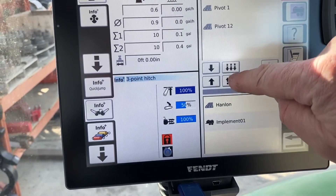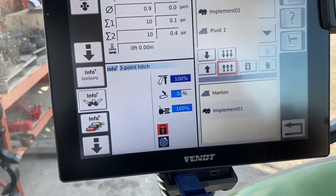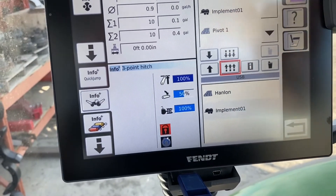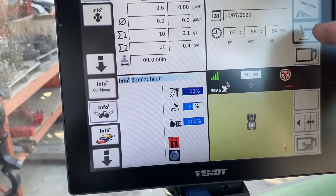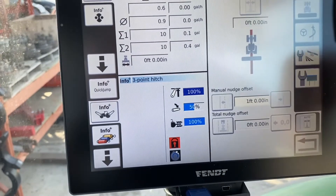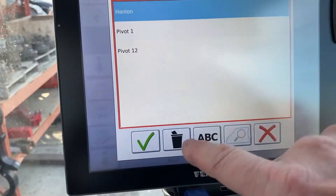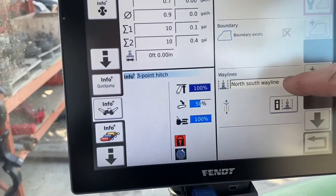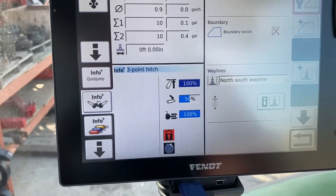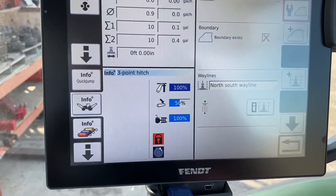We select multiple and it copies those up into the machine. Now we've got our Hanlon field and implement one. When we go back into our GPS screen, we go to our field and there's our Hanlon field — it automatically populates our Hanlon field and our north-south way line, because we're going to use that same line.